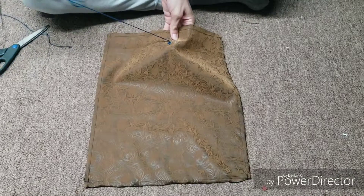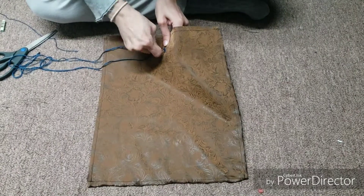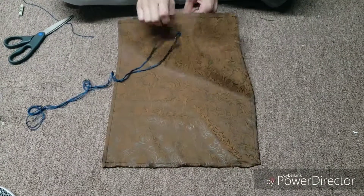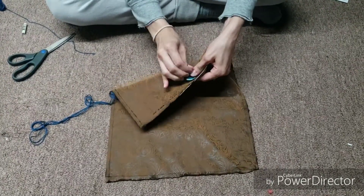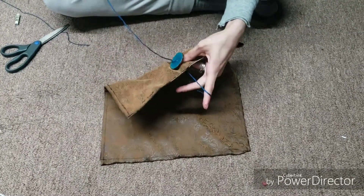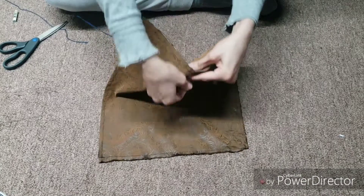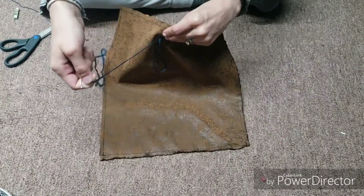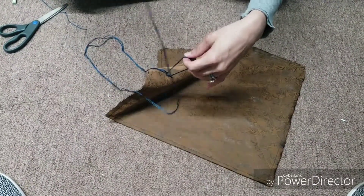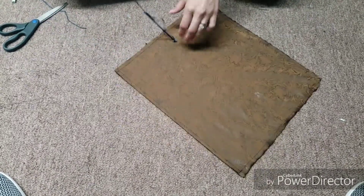Now we've made it to the last few stitches where things get switched up a little bit. Make a stitch here but leave a little bit of thread — don't go all the way through. Save about that much thread, then make another stitch to the other side. On that side, pull all the way through and tie it off in the back by wrapping the thread around the needle a couple of times, then pull all the way through.